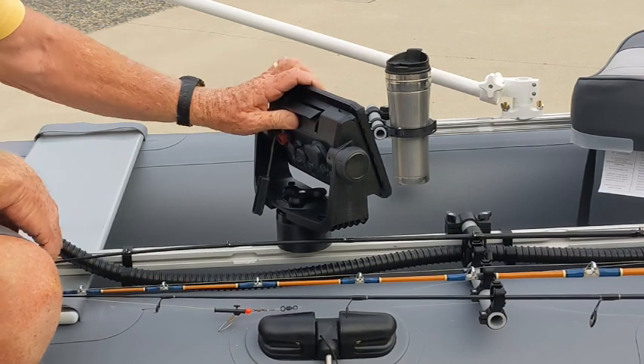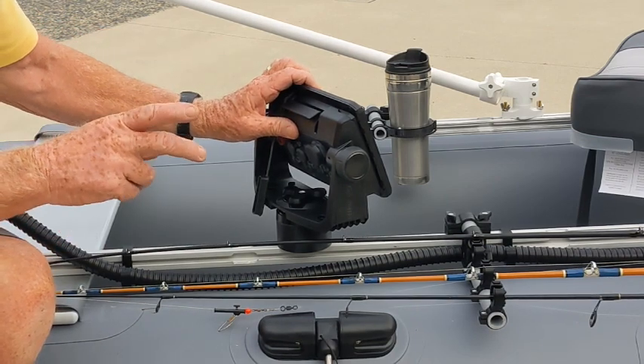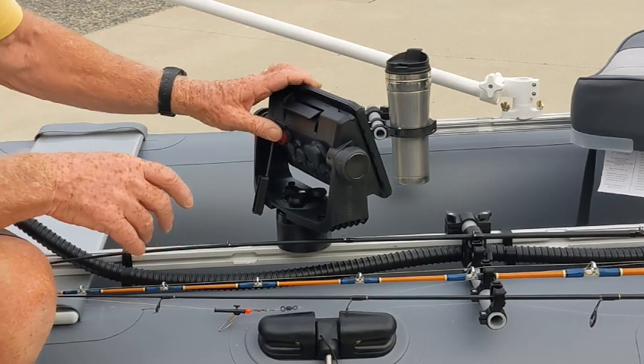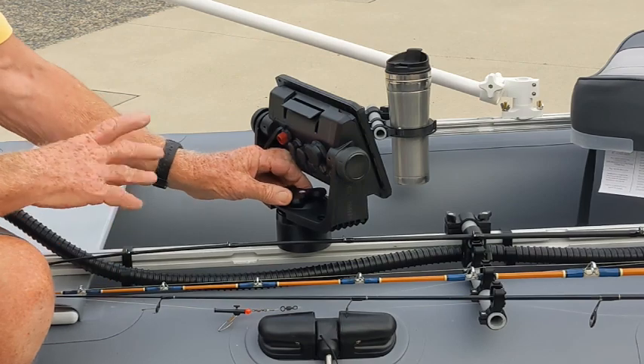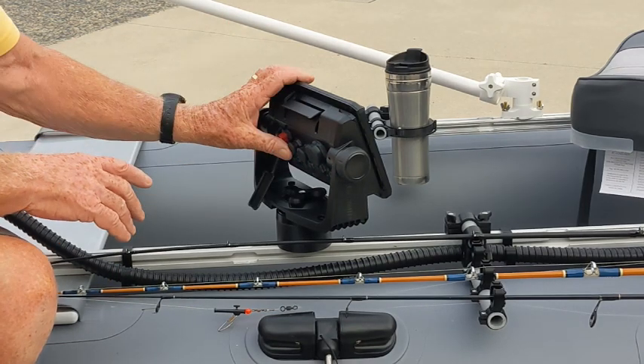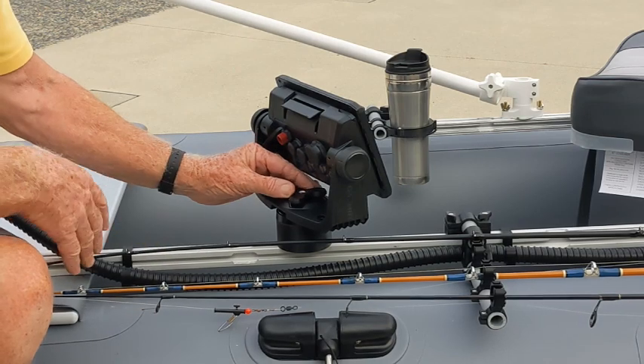I can also do this mount for Lowrance and Humminbird products. For one or the other I'll need you to get me the fish finder so I can make up the mount to fit. For the other I actually have the design worked out, but I'm perfectly willing to do custom mounts and add them to my catalog.